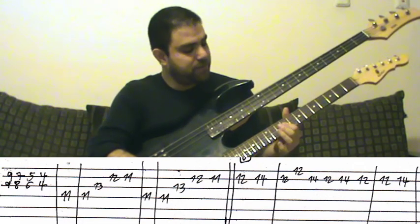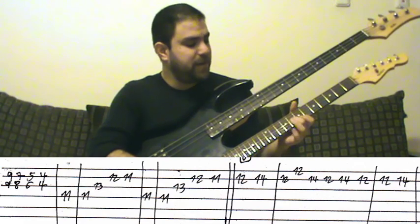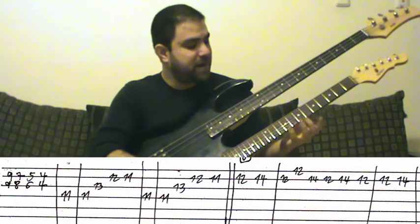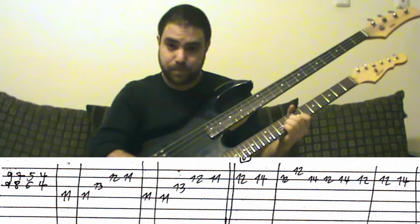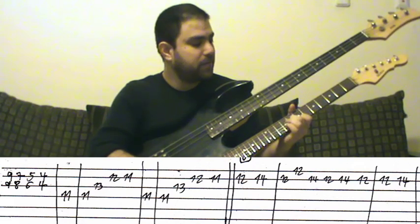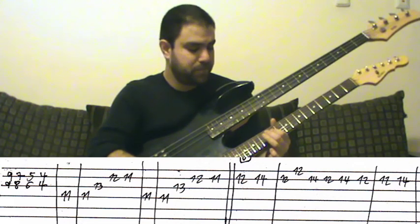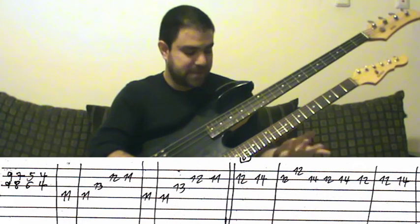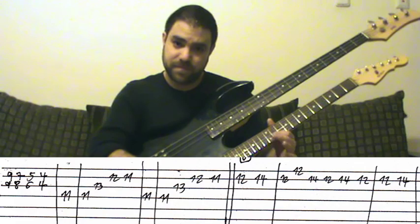When you do both ninth frets, you need the seventh and the eighth frets afterwards. Use your third finger and the pinky. And then a simple arpeggio — first finger, third finger, second and first finger.